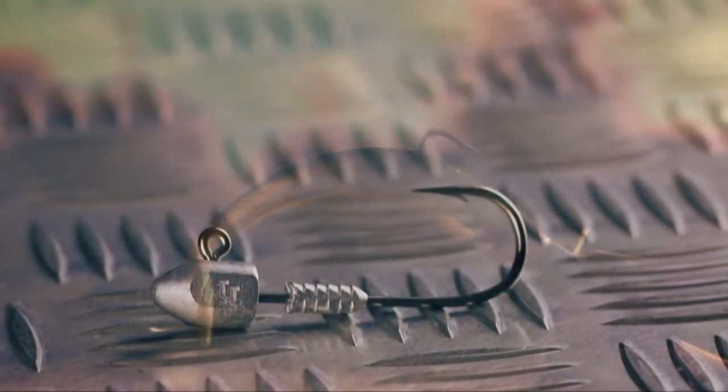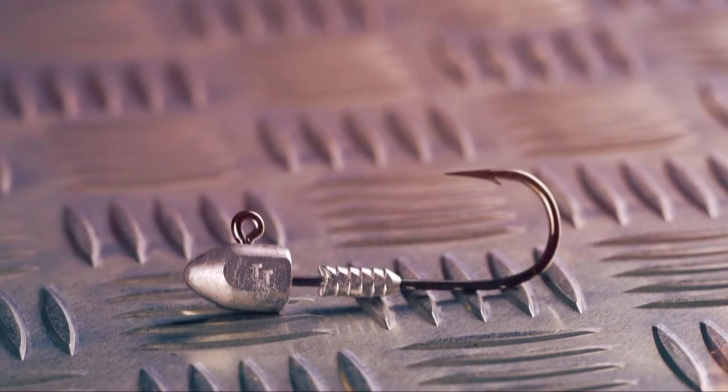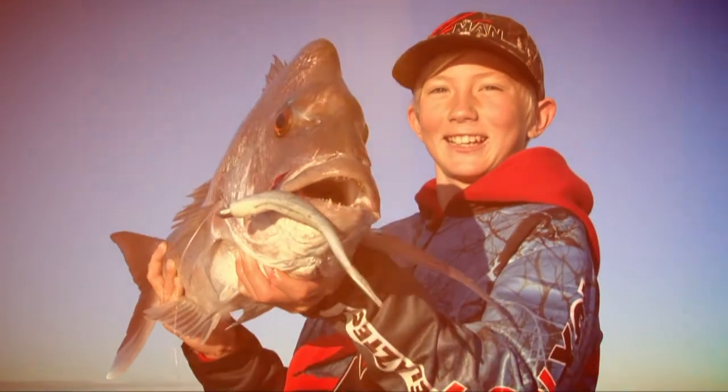Headlocks are built on a brutally strong Mustad ultra-point, chemically sharpened black nickel hook. This makes them capable of handling Australia's hardest-hitting, dirtiest-biting fish species.